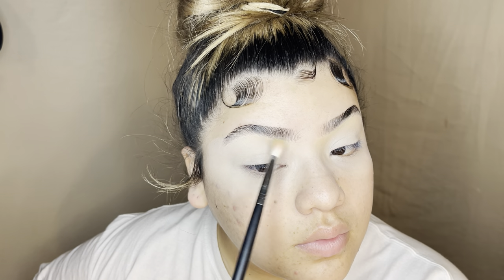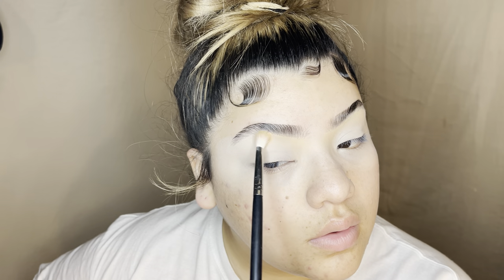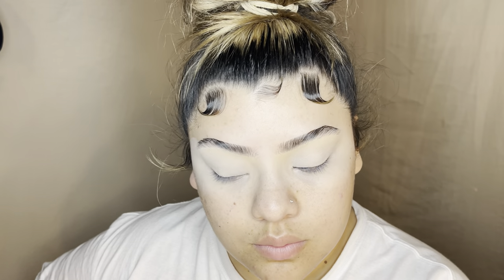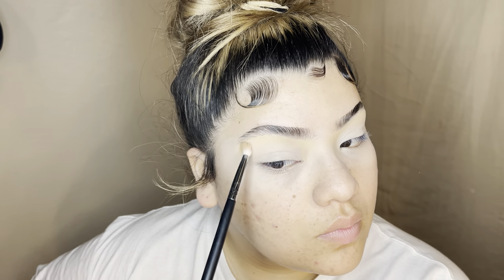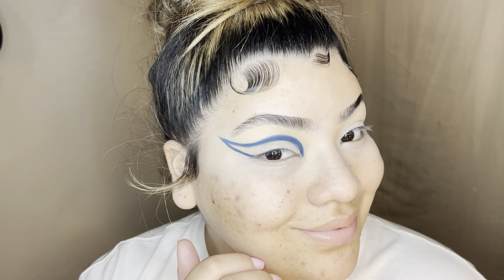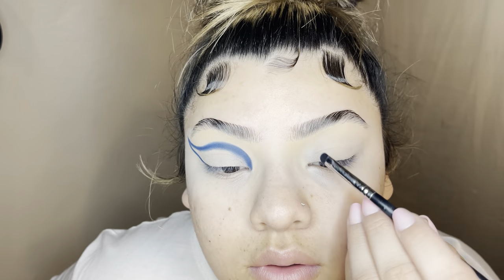I pretty much only added the concealer to make sure the eyeshadow would stay on and get pigment, but I definitely don't want any bright concealer underneath my brows — it's not my look anymore. So I mute that concealer underneath my brow and decide my shape. It's a blue sharp liner today, going to be faded in the middle with some light blue.